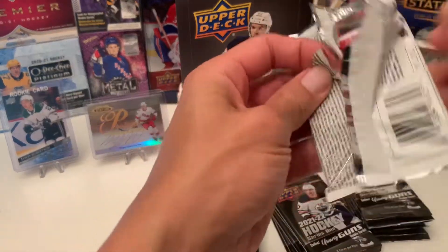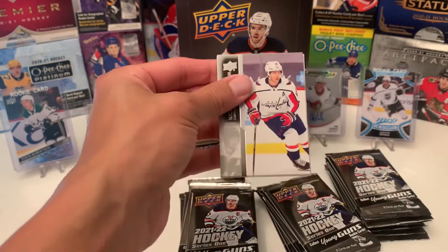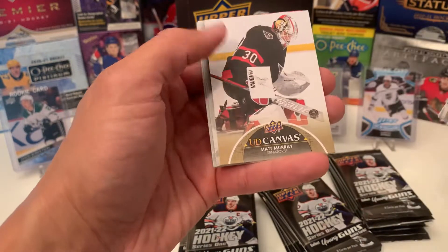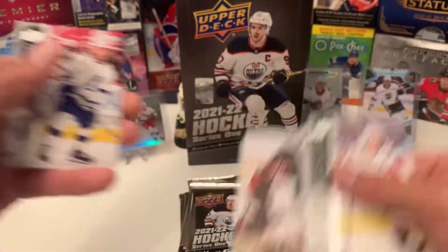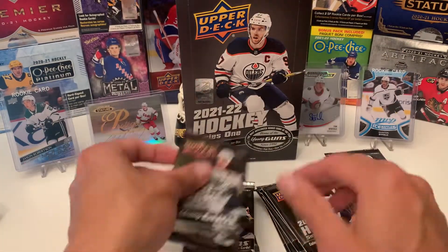Pack is falling apart. There we go. This one we have The Journeyman — Matt Murray. He's following me everywhere. I think in the last three videos I've pulled him.